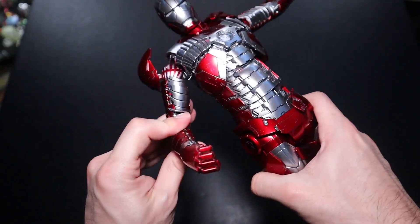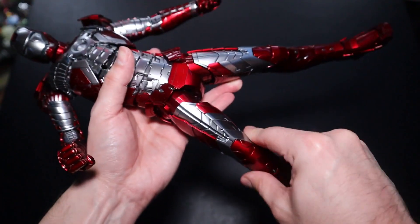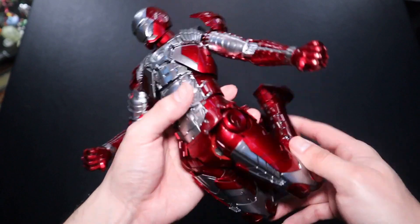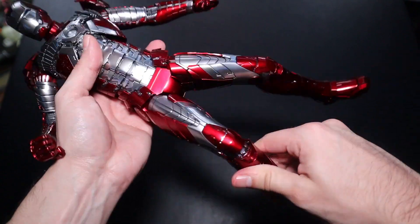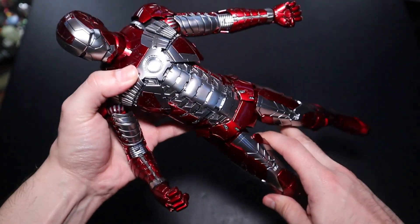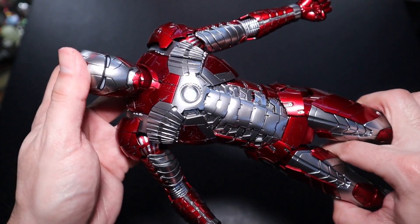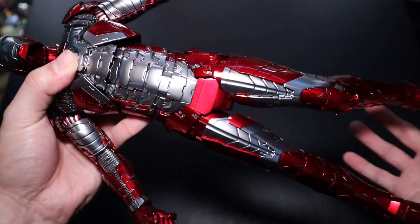The only downside is we don't get a waist grabber, so we can't display the figure flying. But with the crotch grabber and the flexible, easy-to-move hands we get many display options. With the legs, I love that they're not too easy to bend — they do bend all the way back, but it's firm, meaning the figure isn't loose and is easier to pose with a strong stance. I also love that some of the paint applications on the suit look dirty, showing he's been in a fight, which blends well with the damaged armor.